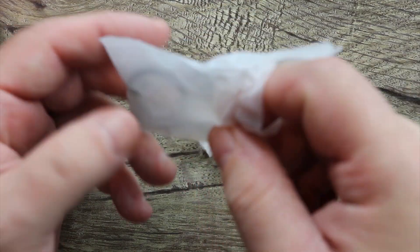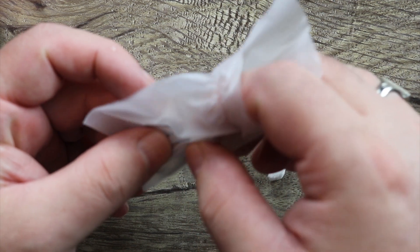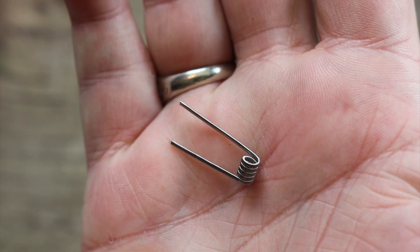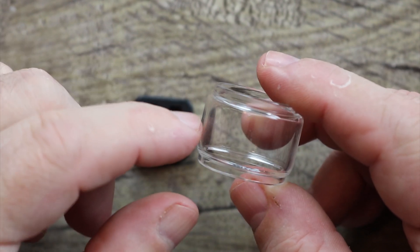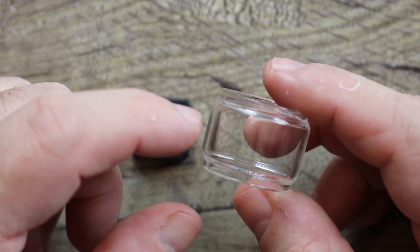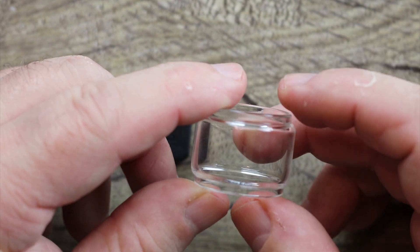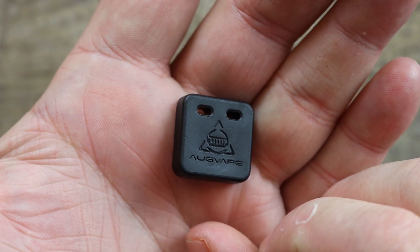You have an Allen key. There's another coil in there, so you get two coils, spare deck screws, spare O-rings, and you get two coils with some cotton. Also included in the kit is a spare bubble glass, which I'm probably not going to use — and I know that's unusual. It's just that I'm really not a top airflow guy. And here's your coil cutting tool. Simply slide your coils through there and you'll get the perfect length.